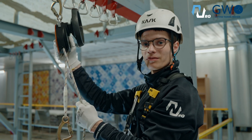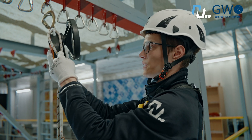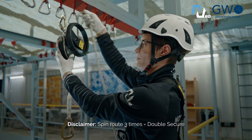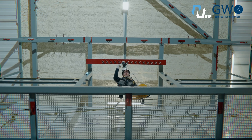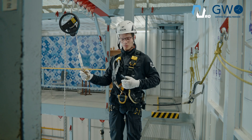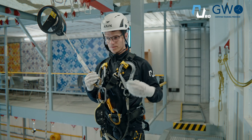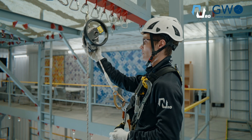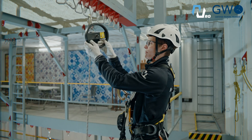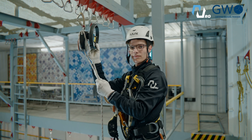Now we need to block the device. How to do it? We need to put the rope on one ear after into a special slot, and spin the rope around three times. Now we need to drop the bag. After we drop the bag, we can connect ourselves to the harness and take off the lanyard. Now we're ready — we need to unblock the device, leaving one ear in place. Now we can go down.